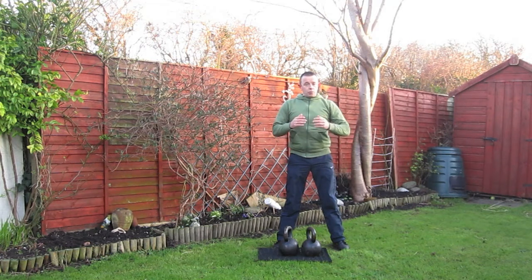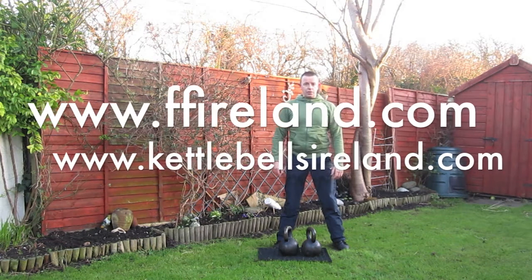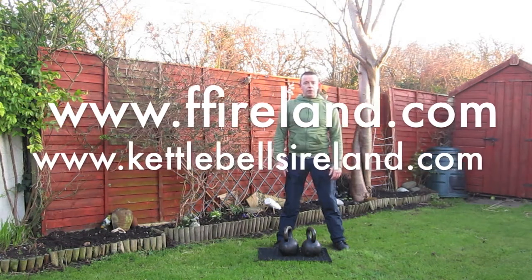So after a couple of rounds of your strength sets with plenty of rest in between, you can step up to our six minute finishers — a couple of rounds of that, two to three, should be sufficient. Enjoy your workout, let me know how you get on.